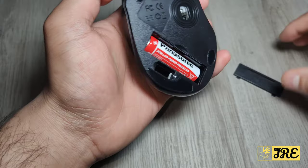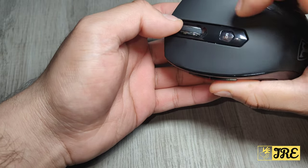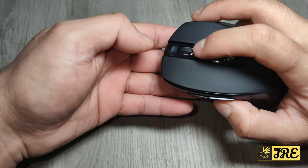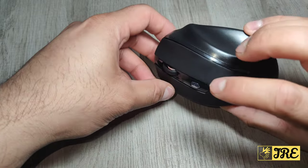Once it's connected, there's also an option for the DPI adjustment. The roller here has two bands with a rubber grip that gives extra support.